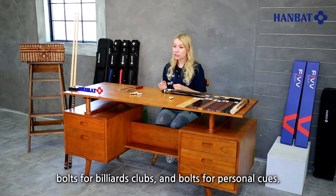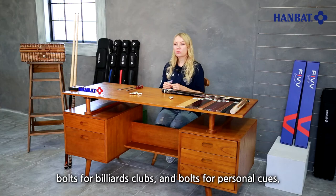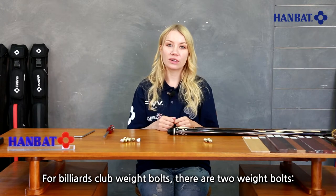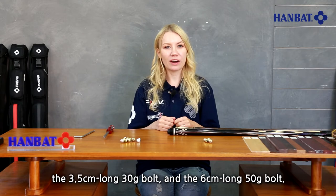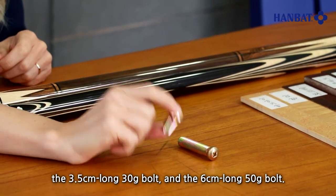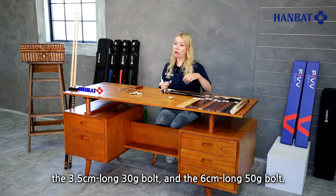Bolts for billiard clubs and bolts for personal cues. For billiard club weight bolts there are two weight bolts: the 3.5 cm long 30 g bolt and the 6 cm long 50 g bolt.